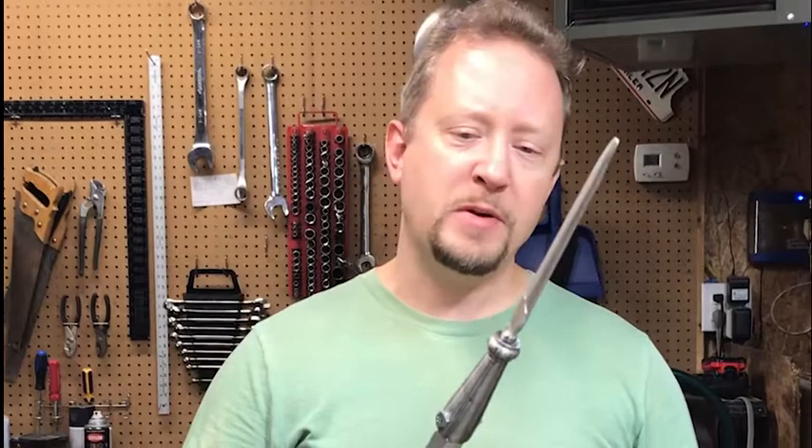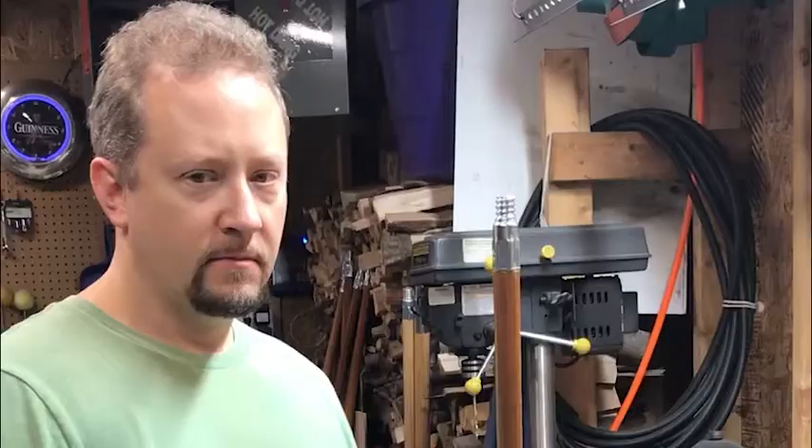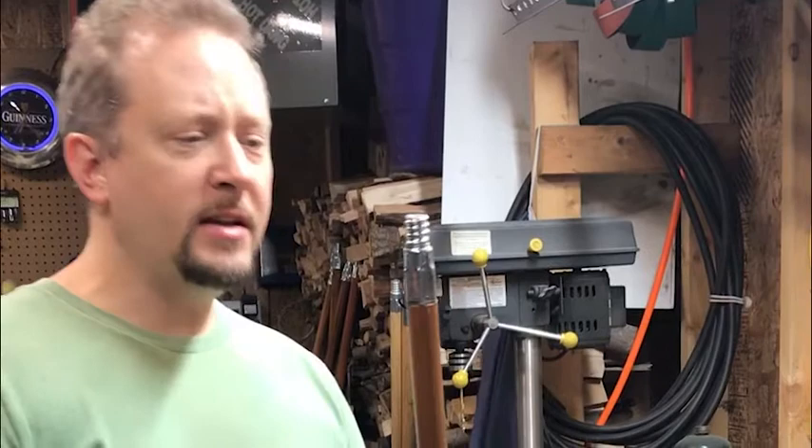Today we're going to learn how to make one of the lighter spears using the blade type spearhead that we sell at Knives of the North. When you're choosing a handle, you want to pick one that is straight. Surprisingly, a high percentage of these handles are not straight. Sight all the way down the handle and roll it back and forth to make sure it's not bending or wobbling as it rolls — that indicates whether the handle is straight or not.